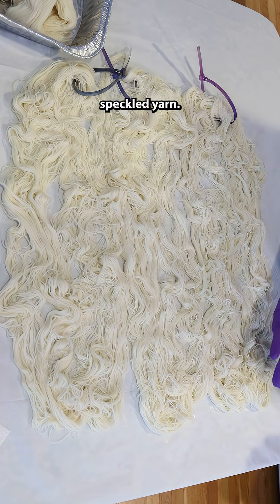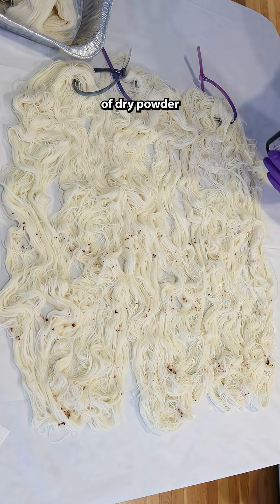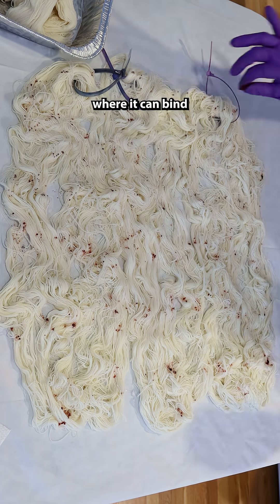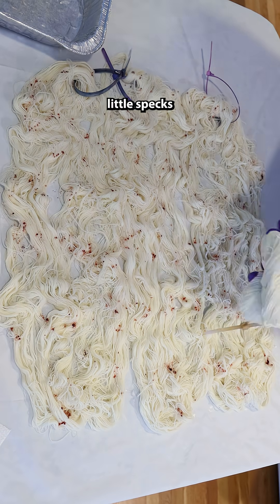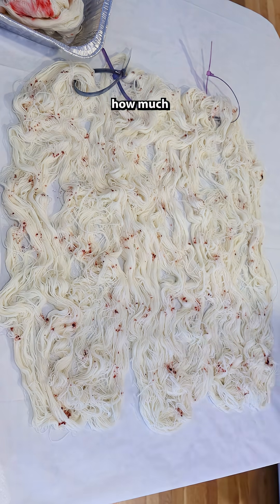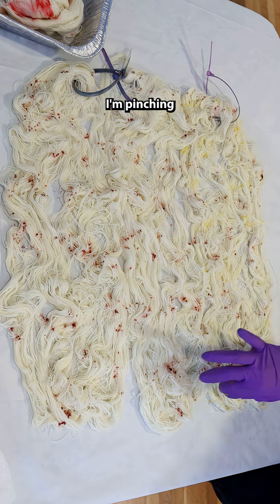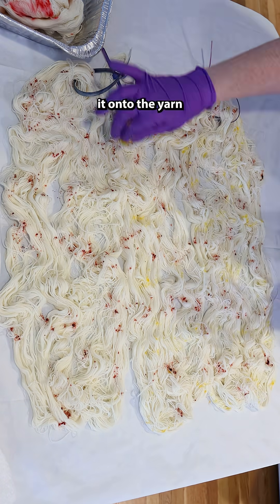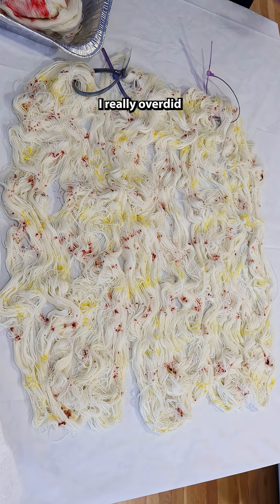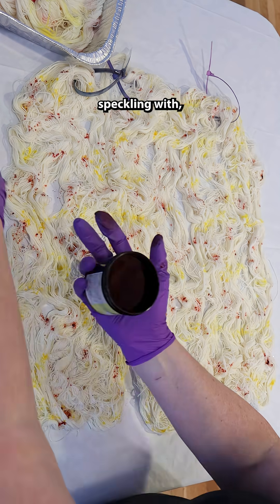I love to dye speckled yarn. This involves taking little pinches of dry dye powder and slowly letting that dye fall out onto the yarn where it can bind and create little specks of color. But how do I describe how much or little dye I'm using? Because I'm not doing any measurements — I'm pinching the dye and sprinkling it onto the yarn like you might salt onto some food. One of the first times I tried this, I really overdid the amount of dye that I was speckling with.